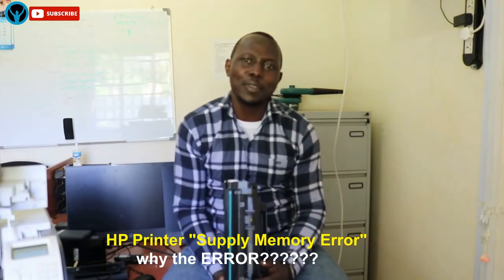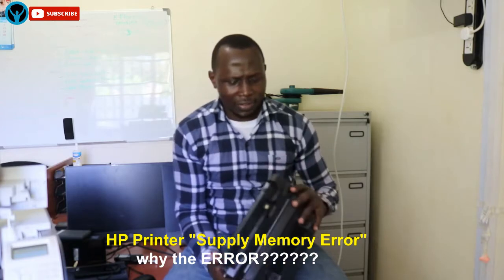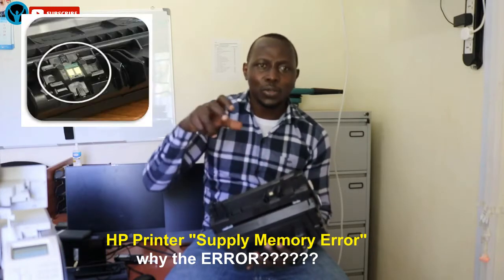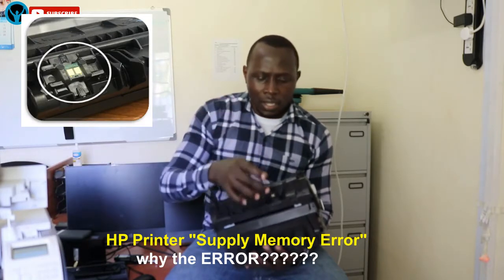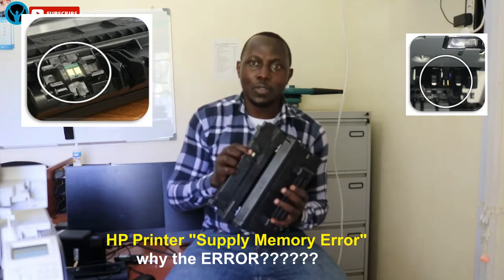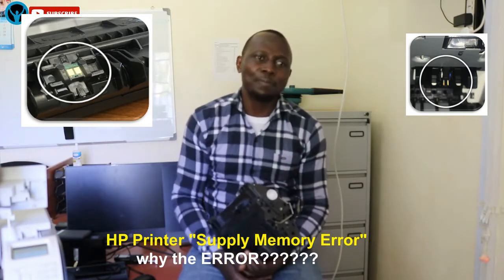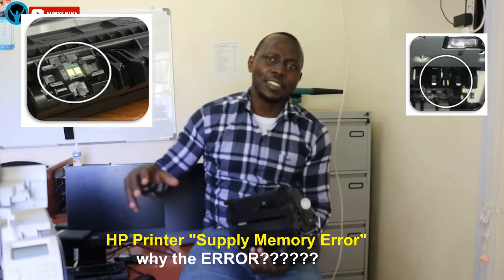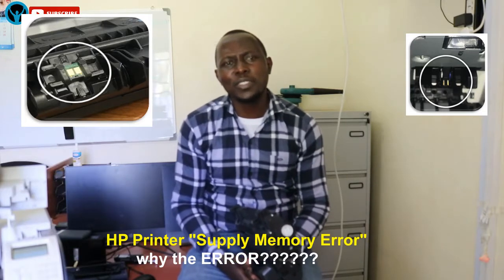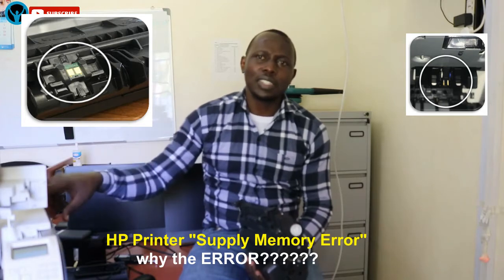Why does my printer display a supply error message? That problem happens mostly when the metal contacts — or rather the toner chip on the toner cartridge — don't correctly correspond with the metal contacts inside the printer. If they don't communicate or correspond well, you're bound to get that error message, meaning the printer cannot detect the toner cartridge installed. This type of problem will normally happen when you've replaced an empty cartridge, or the replacement cartridge is not compatible with the printer.